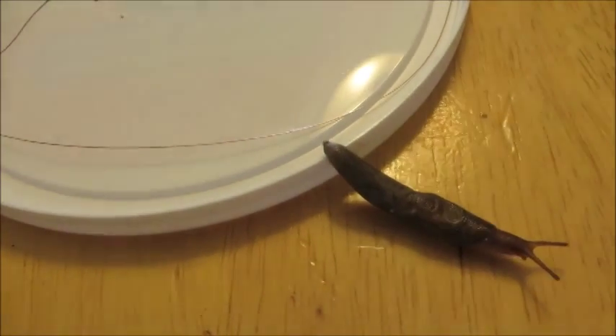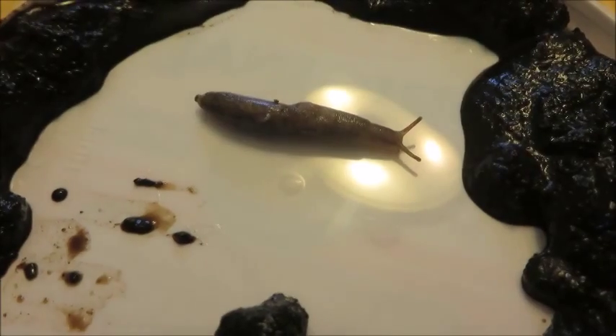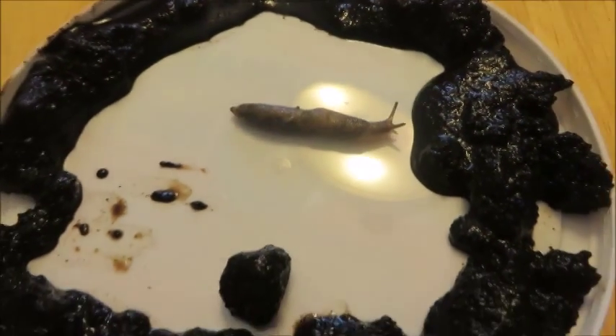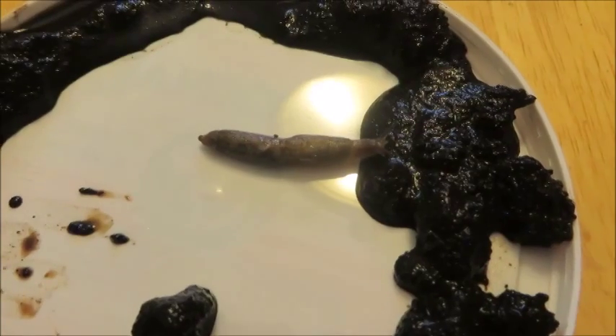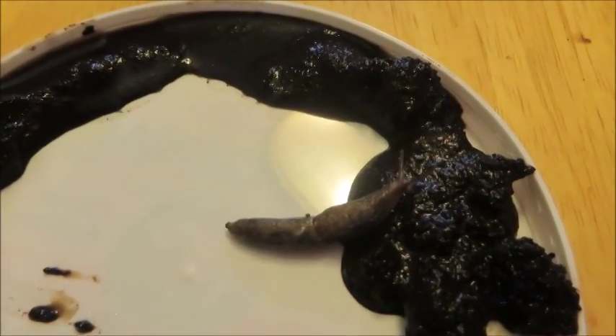Might as well try to see what he does with the coffee grounds. We've lined the lid with coffee grounds. And he's not even looking for a way around them.